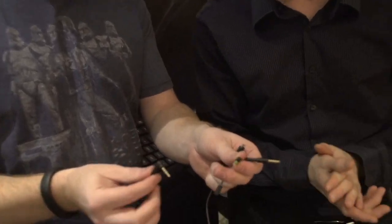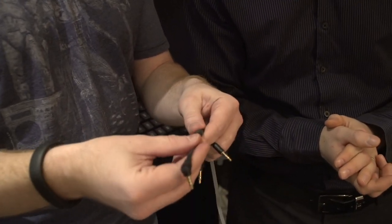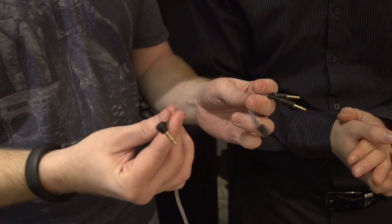Another cool thing — they come with an eight-pin connector system. For a PC it comes with two dual plugs, and for an iPhone, tablet, or Mac it comes with a single connector. It's very easy to use.